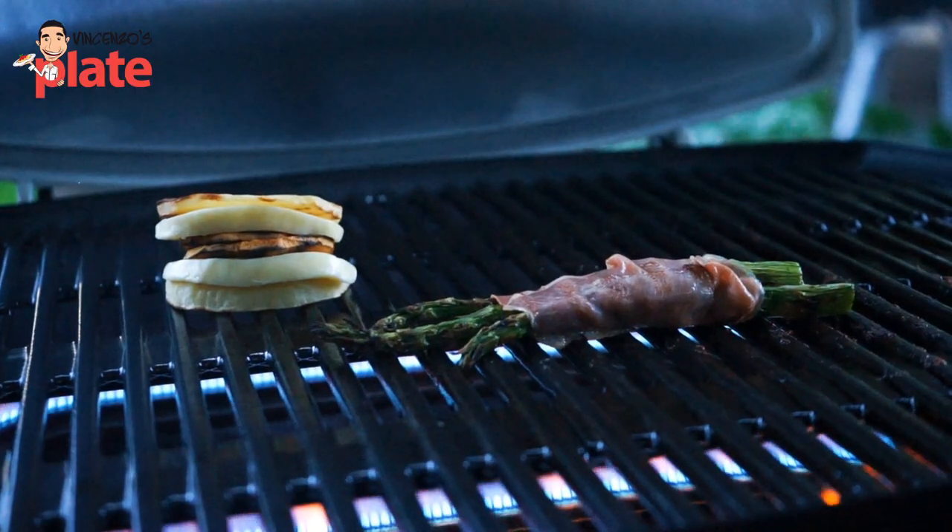Grill the asparagus and when it's ready, put a little bit of oil and then wrap the prosciutto around it and grill it for just a couple of minutes. Oh, beautiful!